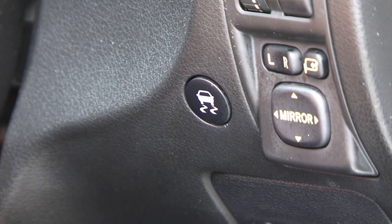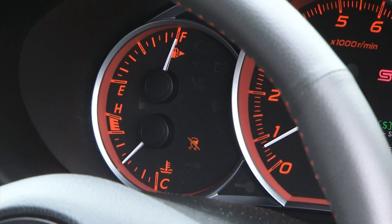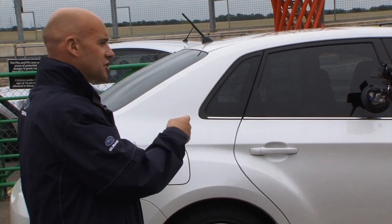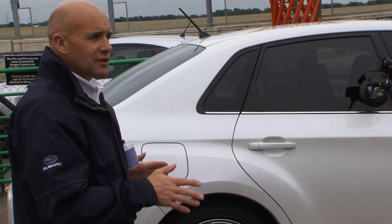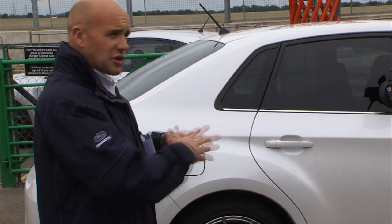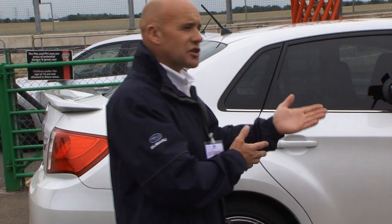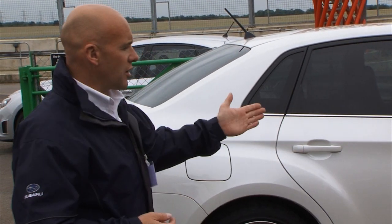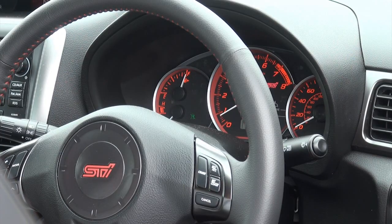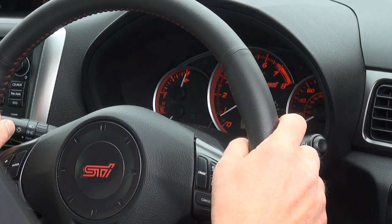On the STI alone you can switch it fully off — hold it down and it'll go yellow. On the other Subarus you can switch the system off but it still leaves the brake traction on. On the STI it completely switches everything off, so if you want to take it out on track days where you're competing you can switch everything off and have no interference. You're not necessarily trying to get out of a muddy field in that instance, so you don't need the brake traction control. So we're going to try this on the green mode, and what you'll see is the wheels spin up and then it will drive clear. We like to see a little bit of spin before it happens, otherwise it looks like the rollers are fixed.